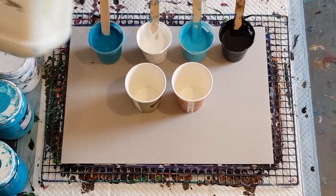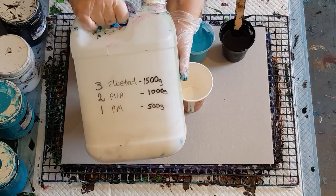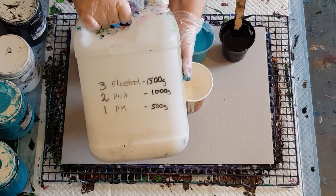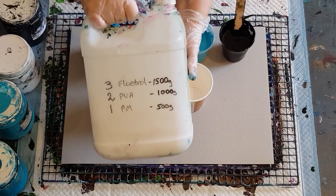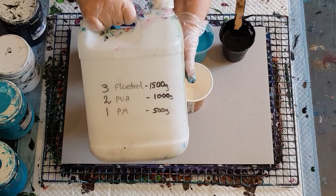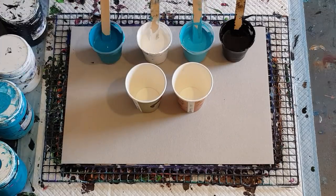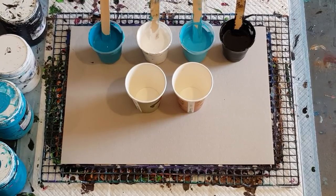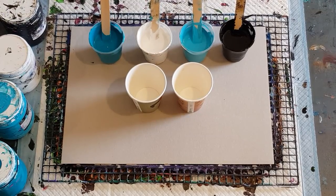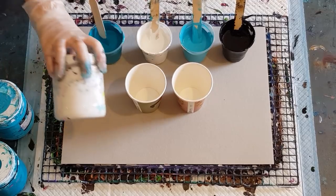Pouring medium again: three parts Flowtrol, two parts PVA glue. Use craft glue - Elmer's glue. In Australia, Elmer's school glue works because we don't get Glue-All. Just make it a craft glue, a white glue, and pouring medium of your choice. This one's Global. You can use Floetrol, GAC 800, Liquitex pouring medium - whatever you choose, they're all pretty much the same.